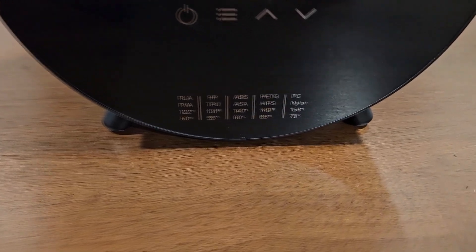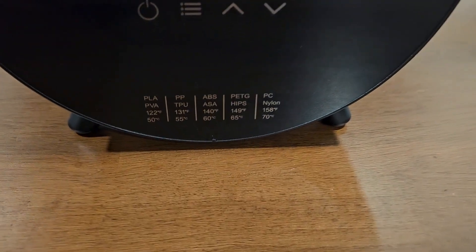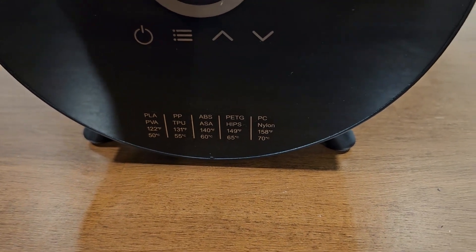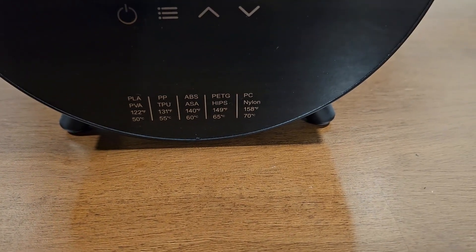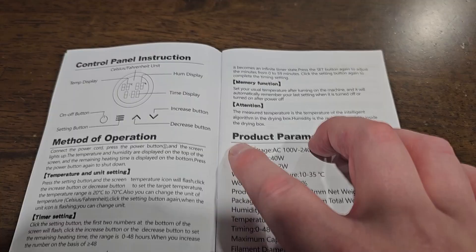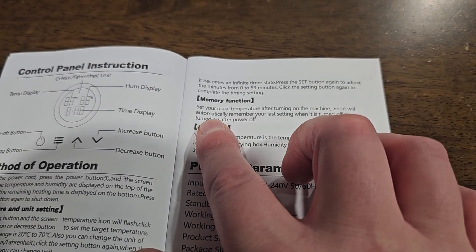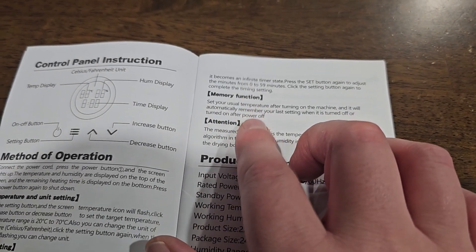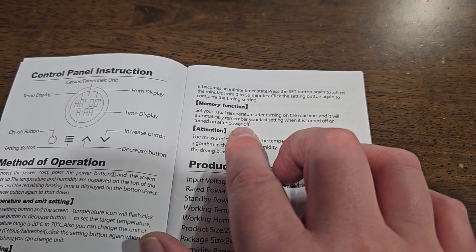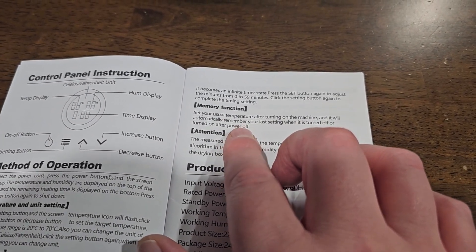I actually just realized this — they have it right on the front here, showing what temperature you need for each filament type. It doesn't say how long, which probably just depends on how much moisture you need to remove, but that is very handy. One thing that's really cool is it has a memory function that saves your temperature setting if you do the same thing over and over again — that's something other filament dryers I've tested don't have.